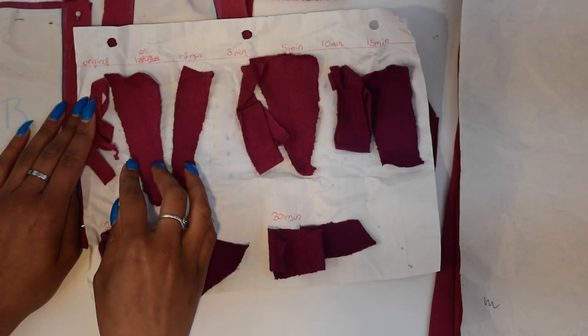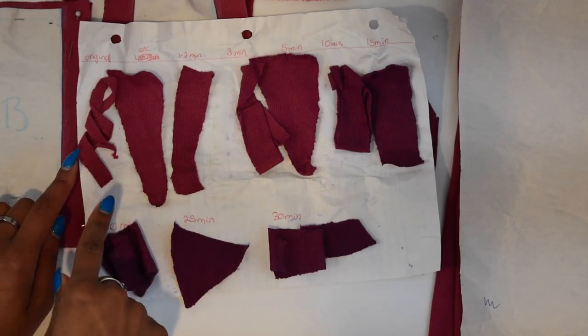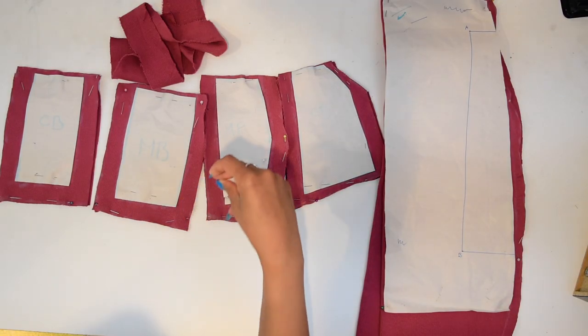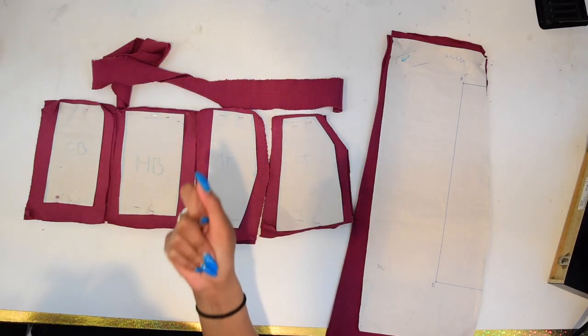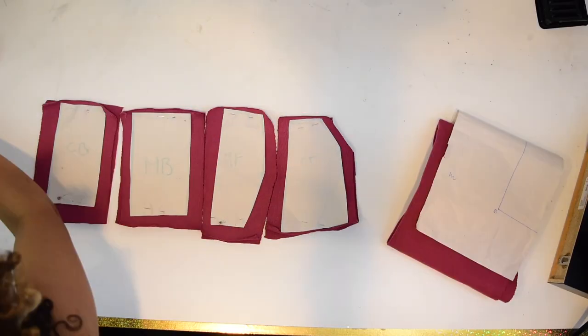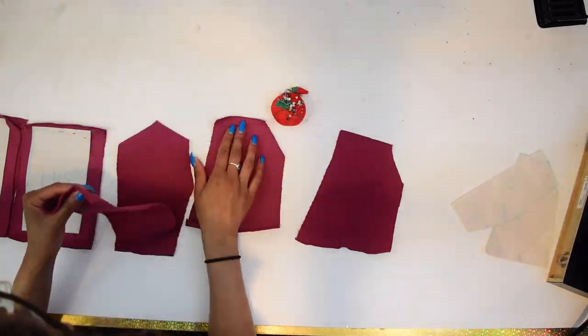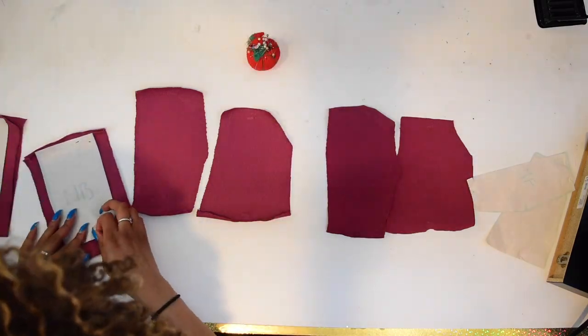I decided to dye my fabric purple for about 15 minutes to darken up the color. Here are examples of the testers that I used before dyeing to determine that 15 minutes was the right amount of time.